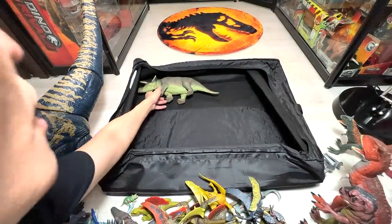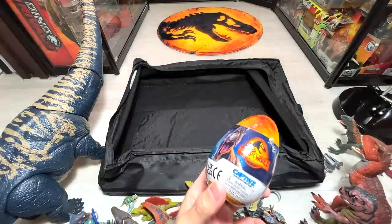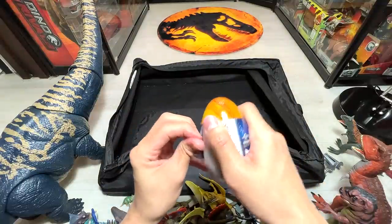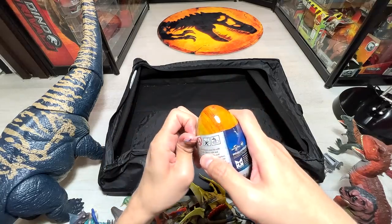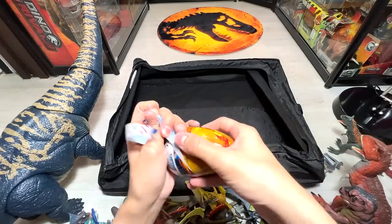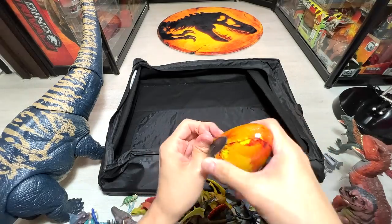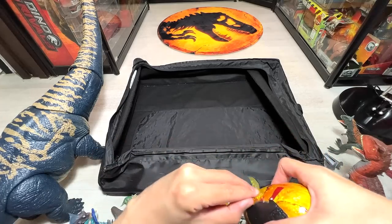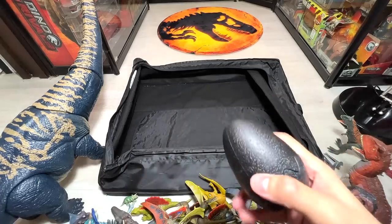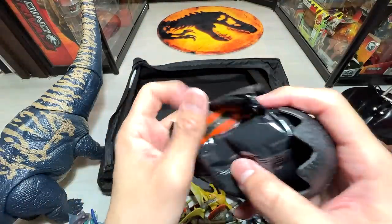To end the video, let's open one of these eggs. I know many of you have watched me open these so many times, but a lot of you love watching me unbox. I'll be getting new figures soon — Wave 2 should be arriving in a couple of weeks. Wave 2 will definitely have different new dinosaurs, which I'm really looking forward to. Okay, let's see what's inside. You have a pack of slime and a figure.